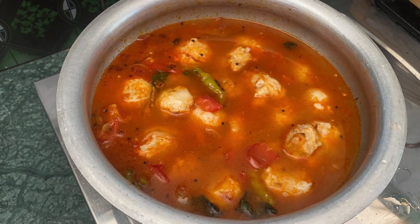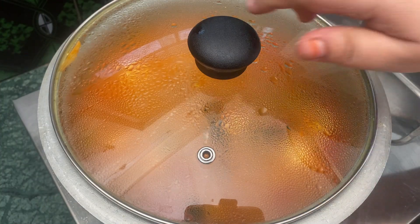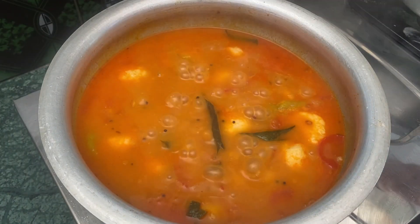Let's add water. Now, let's cook for about 10 minutes. The water is almost ready.